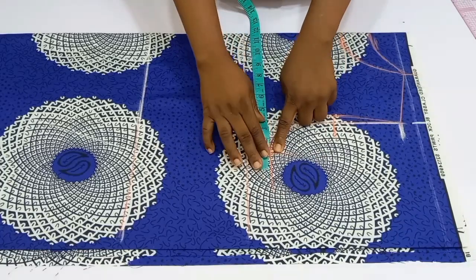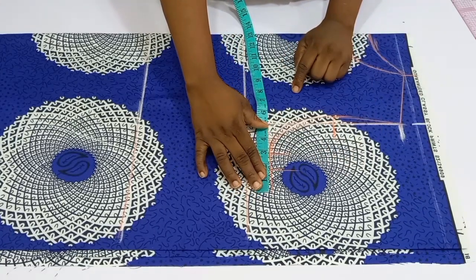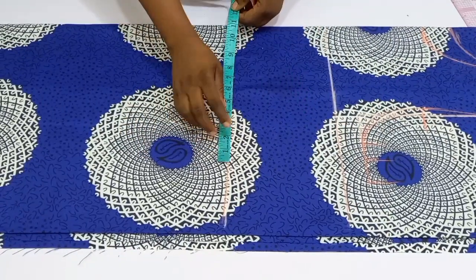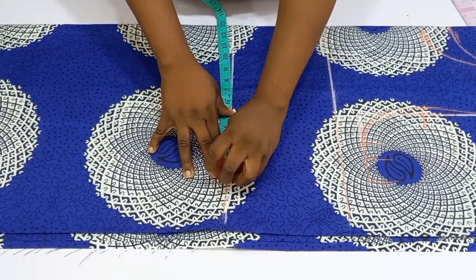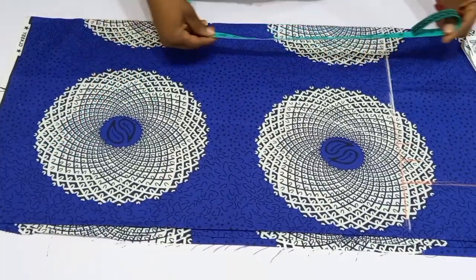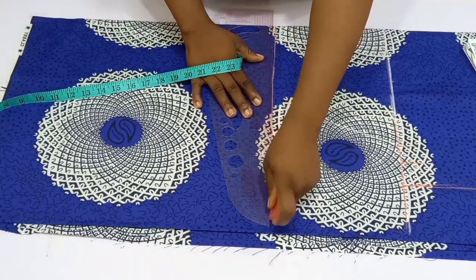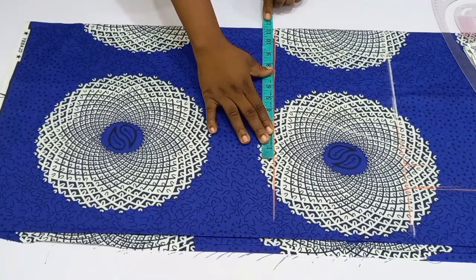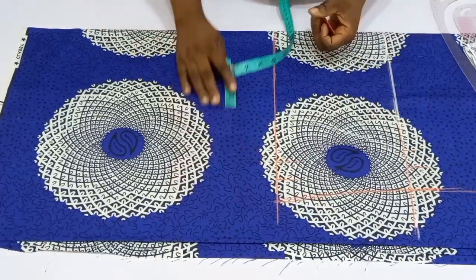On the chest line, divide your bust circumference by four and add 1.25 inches for ease allowance — this gown is very free — plus 1.5 inches for sewing allowance. Go down to the waistline, divide your waist circumference by four, add 1.25 inches ease and 1.5 inches sewing allowance. Then do the same on the hip line: divide hip circumference by four, add 1.25 inches ease and 1.5 inches sewing allowance. Whatever you have on the hip, connect it down to the hem line.